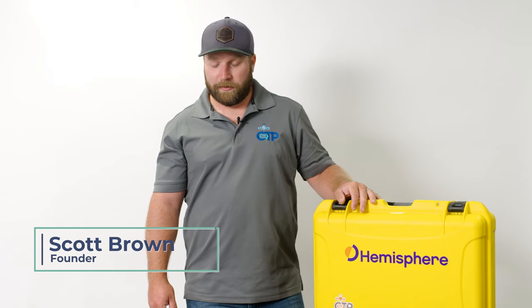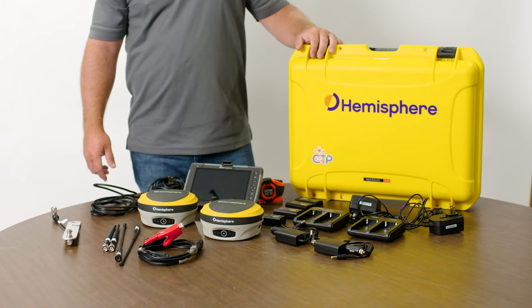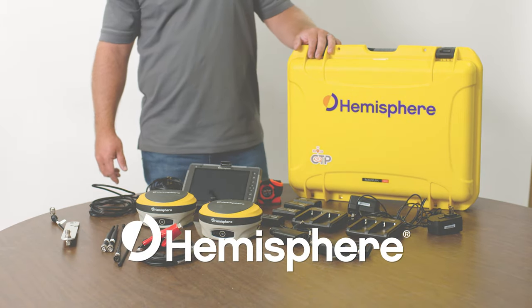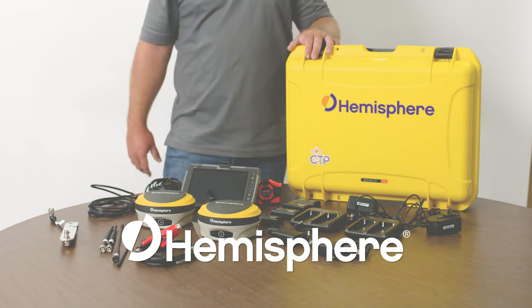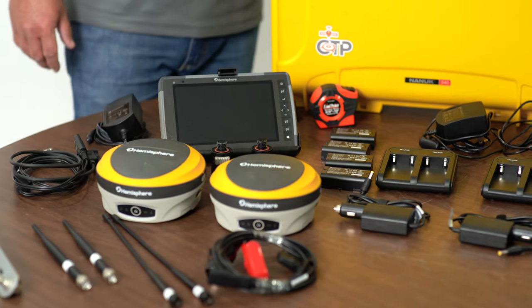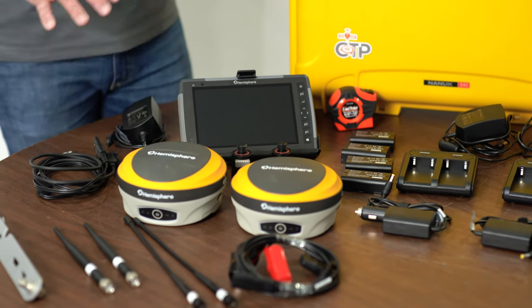Hey everybody, Scott Brown here with Construction Technology Partners. Today I want to do a quick overview of our site metric c631 kit, kind of show you everything that comes in the kit and a little bit about each component and how it can help benefit you and your company.